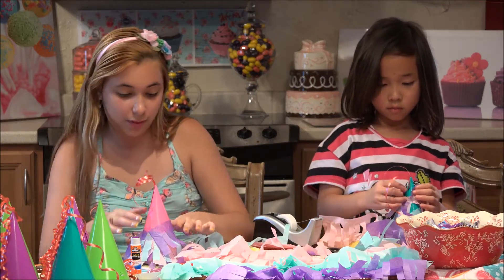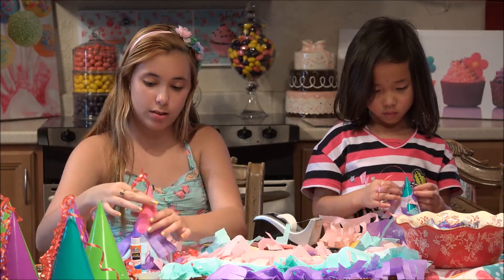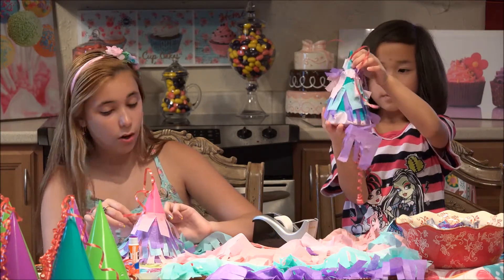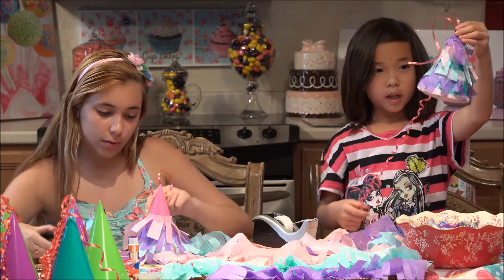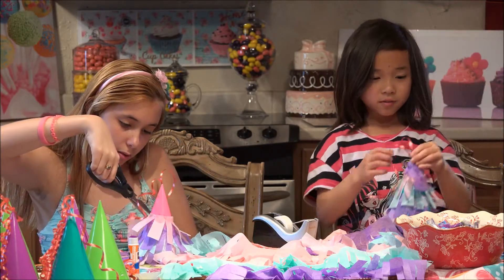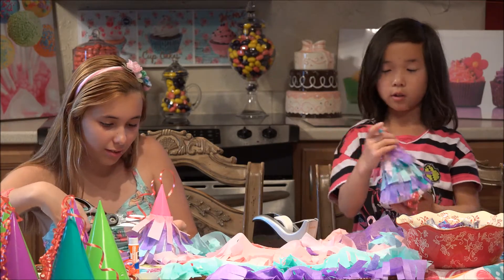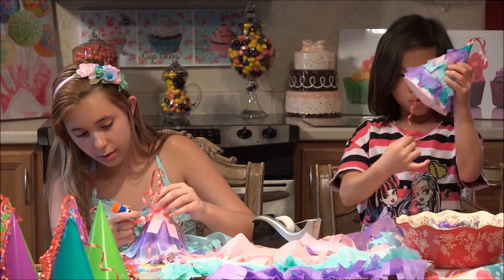I can smash it! Well, these ones are more of the pull ones. This is how mine came out - wow! Can't wait to trigger this. Yeah, pull it down. Then you hang it up and pull.